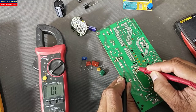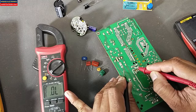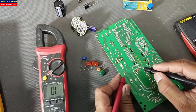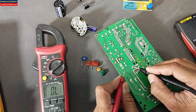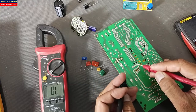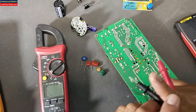Now let's move to the diode mode. In capacitor mode it will start charging, it will show the voltage and then it will say OL — that means this time the capacitor has maximum resistance. Reverse the leads: it will charge and it will say OL again in diode mode.